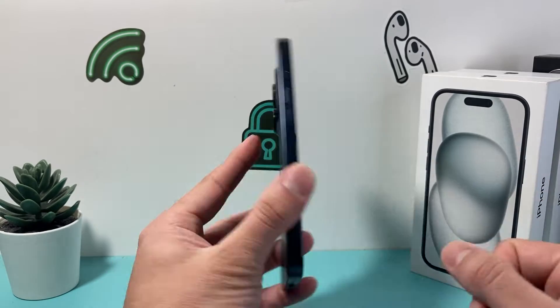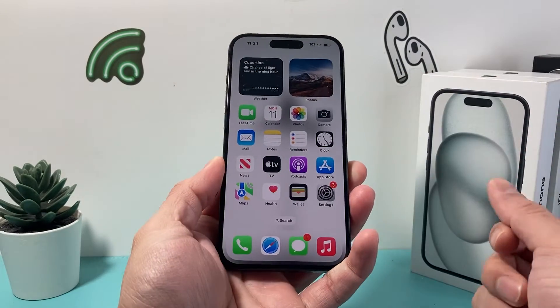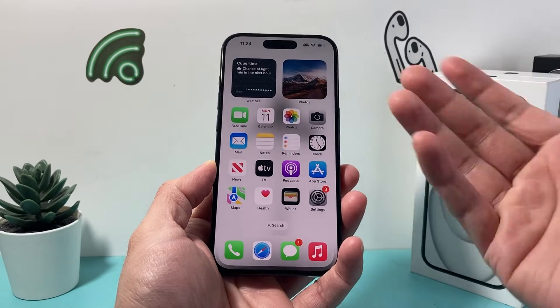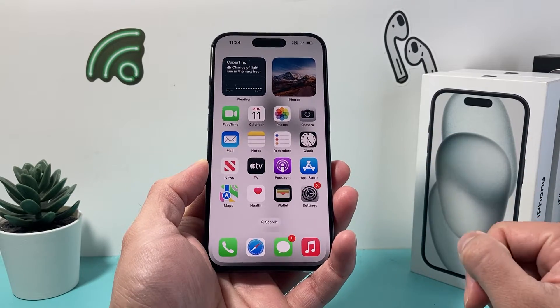Basically, it's a feature that allows you to tap either double or triple on the back glass of your iPhone, and it activates a command like taking a screenshot, turning on the flashlight, opening up the camera, and much more. But if you don't want that feature, this is how you can turn it off.